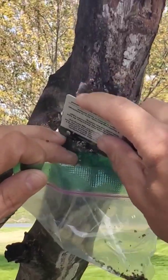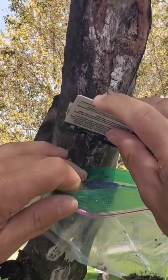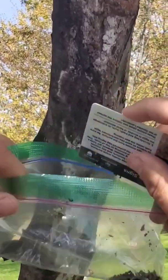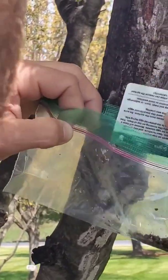You'll see once we start scraping that the eggs don't come off very easily — they kind of pop all over the place — but for the most part we're getting most of them into the bag. You can see them popping off and squishing. It's very satisfying to hear them squish and pop, knowing that we're controlling some of these nymphs and preventing them from hatching out.